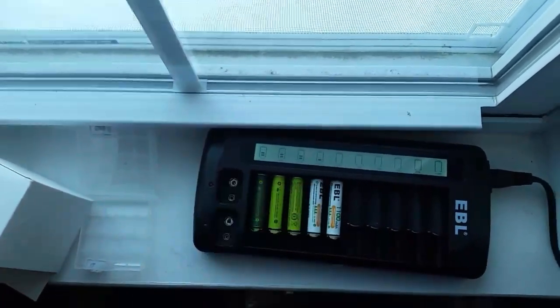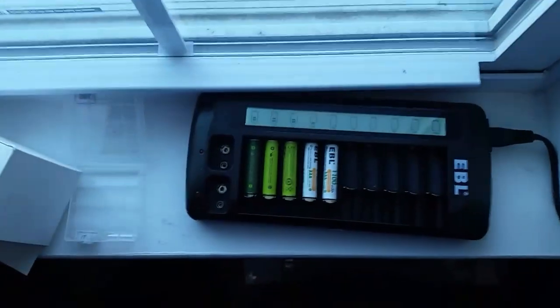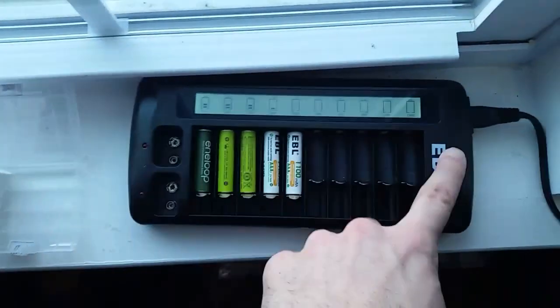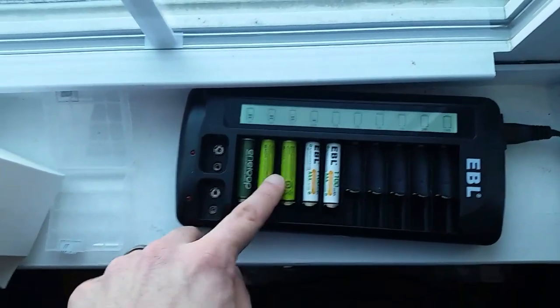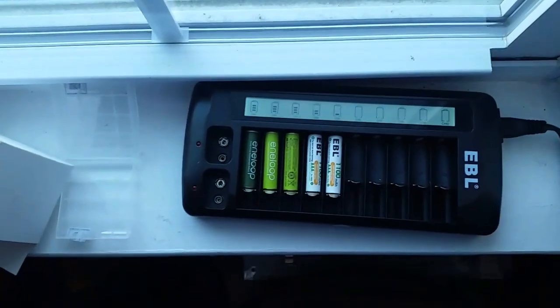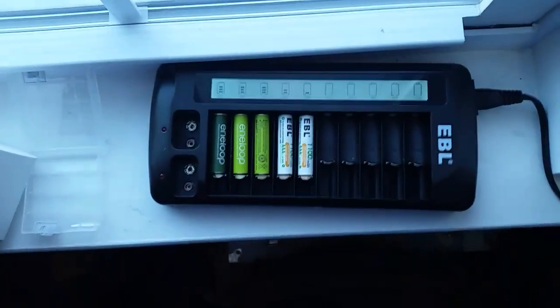So that's how you do it. If you want information on the products I use in this video — this charger, these batteries, or the Eneloop batteries, which are great — take a look in the description below. There'll be links there, and thanks for watching.